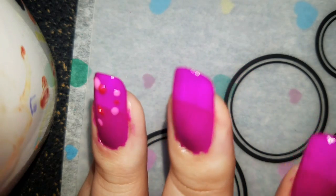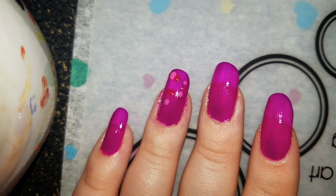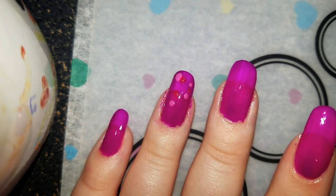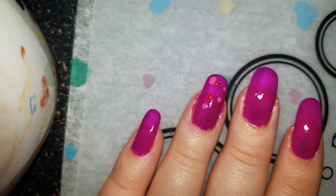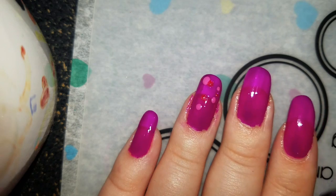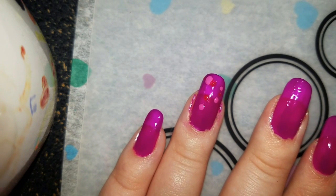Let's wipe that off. Right now that pink is a little dark for that, but that's fine. Here is the purple. Little nail art tutorial — woohoo! For kids.